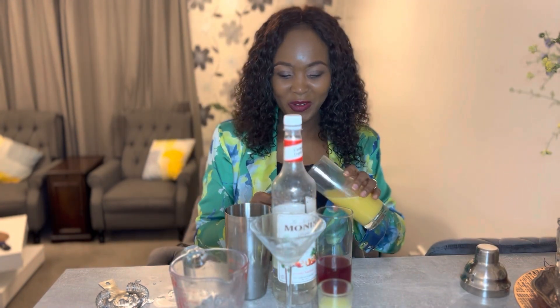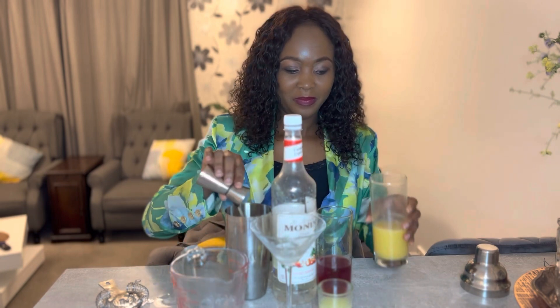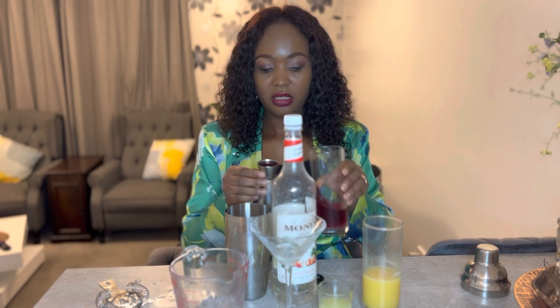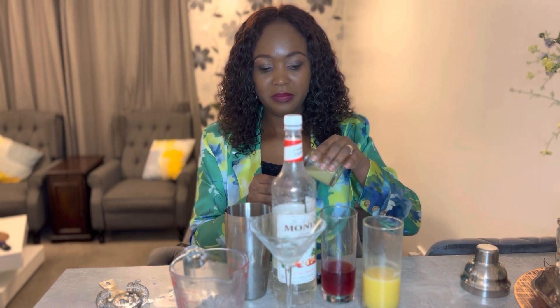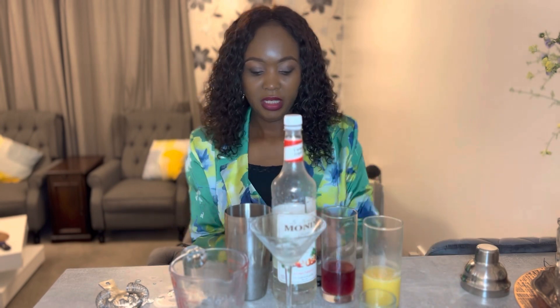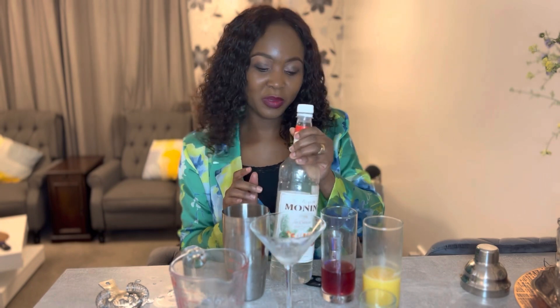I'm going to measure out one ounce orange juice, one ounce cranberry juice, one ounce lime juice, and one ounce of my non-alcoholic triple sec.